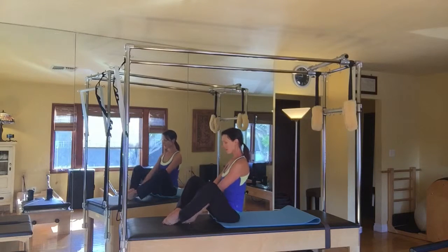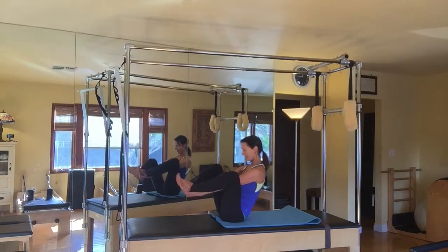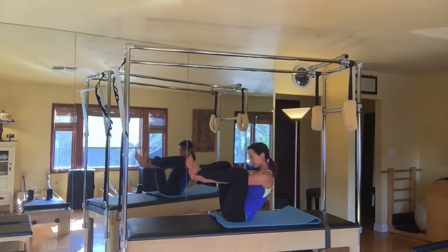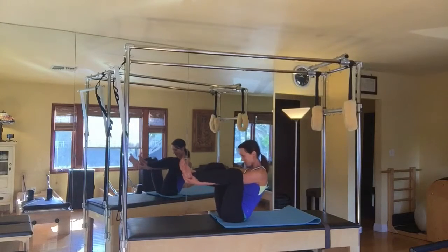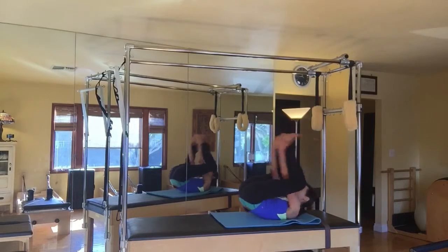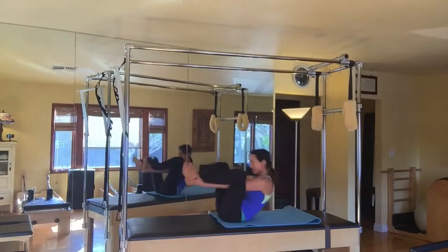Sit with the legs in a diamond position, thread the hands through so you're grabbing the outside of your heels. You're going to click one, two, three — you roll onto your shoulders, balance one, two, three. Each time you're trying to get three clicks in. This is a nice challenge on your balance and your control.